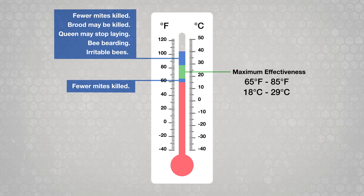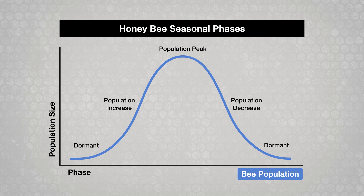Also at higher temperatures, there may be increased brood mortality, reduced egg laying by the queen, bee bearding or clustering on the front of the hive, and increased bee irritability. You can use APA Guard or APA LifeVar effectively during the population increase phase or the population decrease phase if it's not too cold or hot.